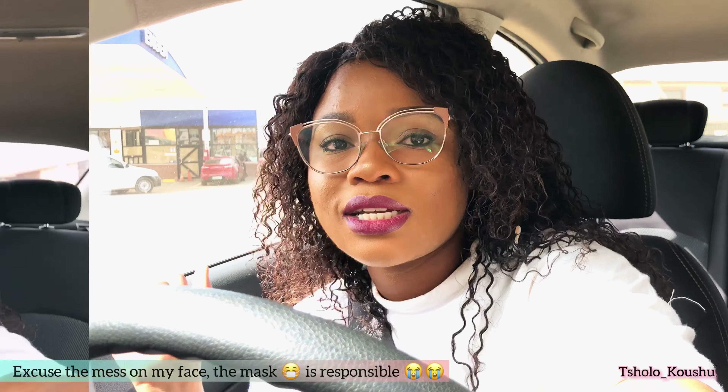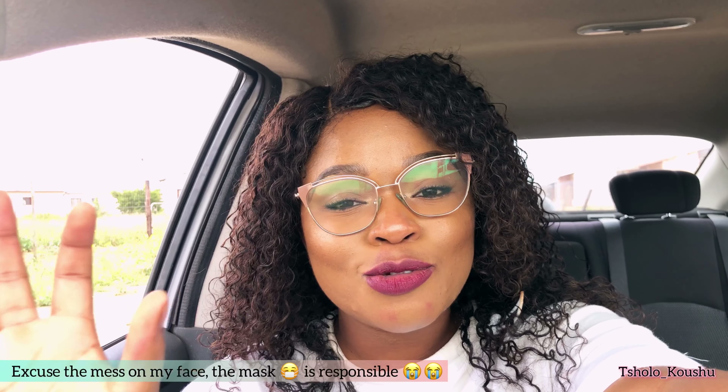I just arrived in town, about to buy a few things, and the makeup is still looking good — hopefully still popping and mattified. It's now quarter past two in the afternoon. I thought I'd be long gone by now, but we had a meeting that took longer than expected, so I had to wait until it was over before I could leave. As you can see, the foundation is still intact.